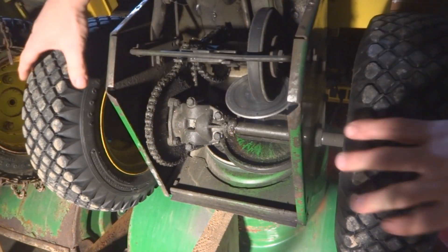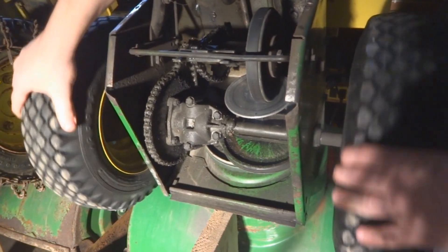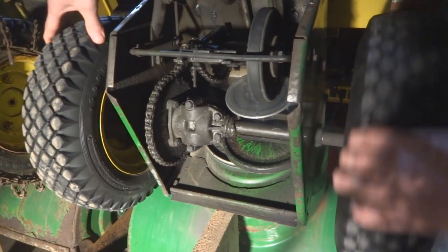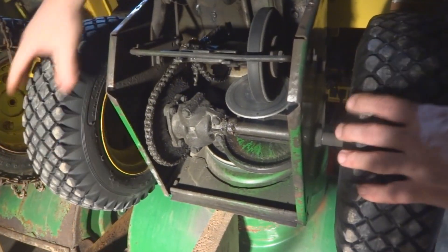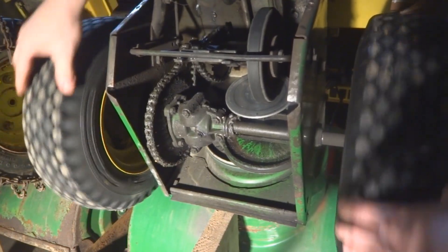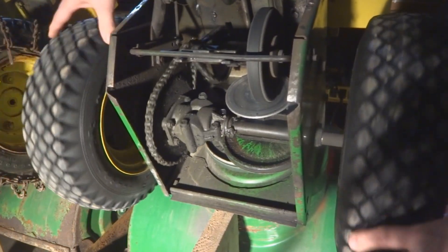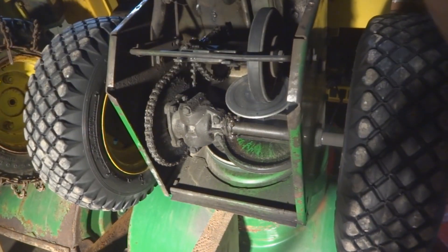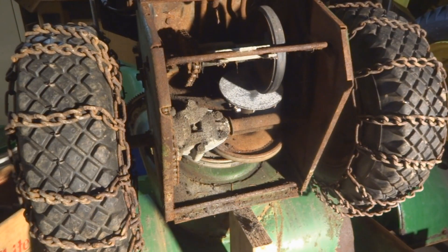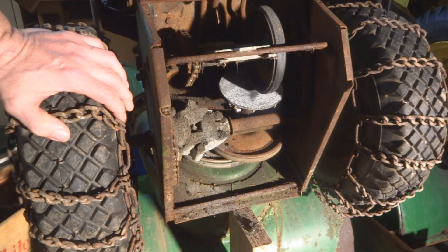These parts are no longer available. If you notice, it's loose — it shouldn't be loose — and there's grease squeezing out over here. So we're going to take this apart and find out what's going on and what's working inside there.